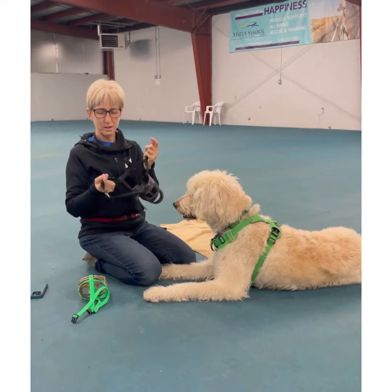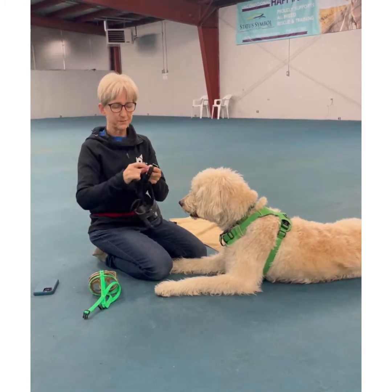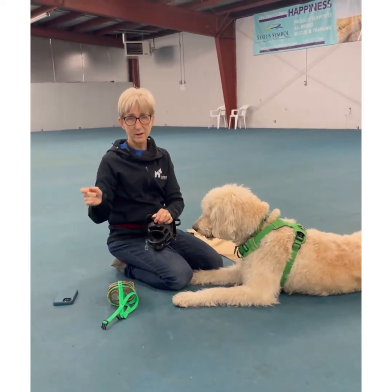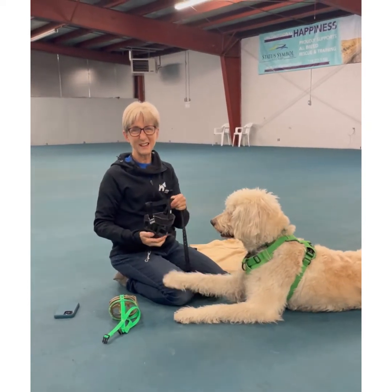We're going to take the nose strap off first — we're not going to worry about that one. You can completely take it off, but I'm just going to leave it hanging for now.